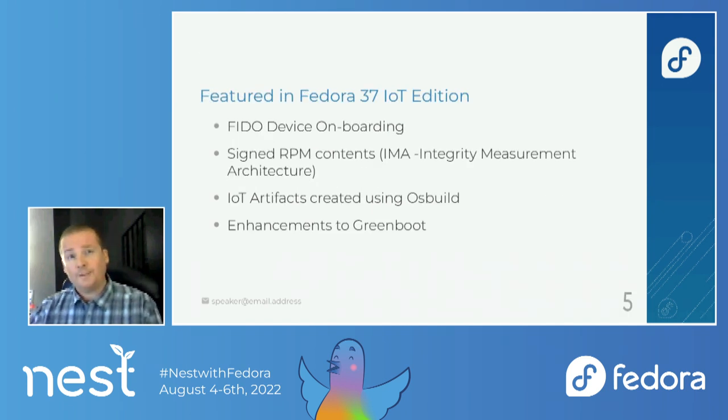So in Fedora 37, the IoT edition — we're adding FIDO device onboarding, signed RPM contents with IMA. The IoT artifacts are going to be created using OS Build. And there are a bunch of different enhancements to Greenboot.